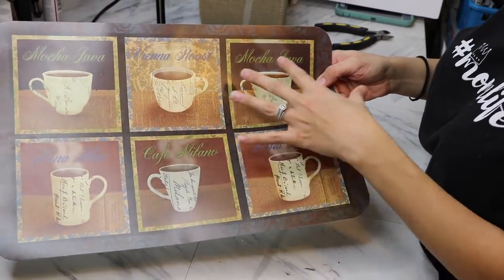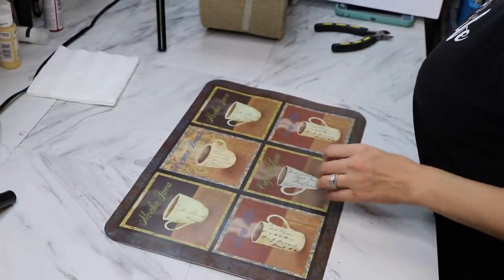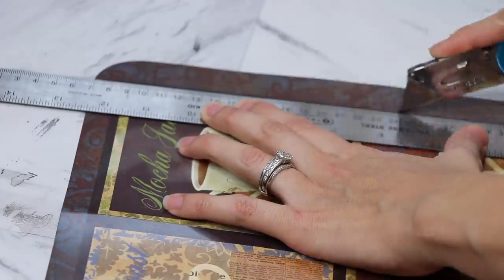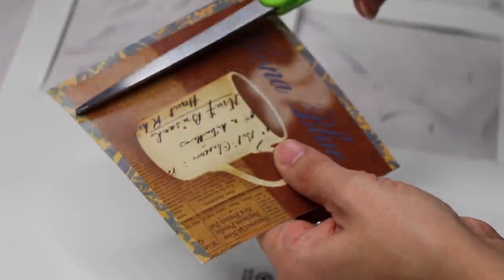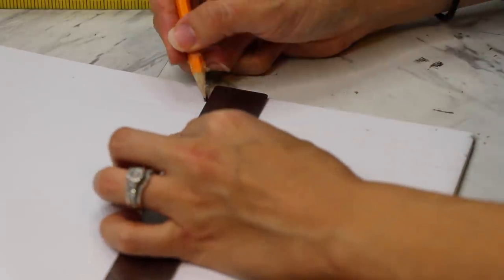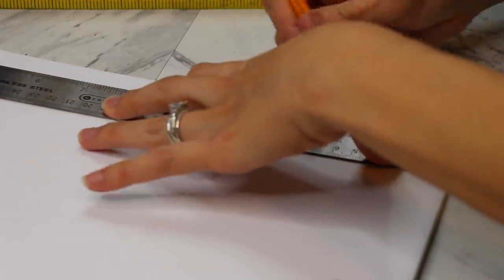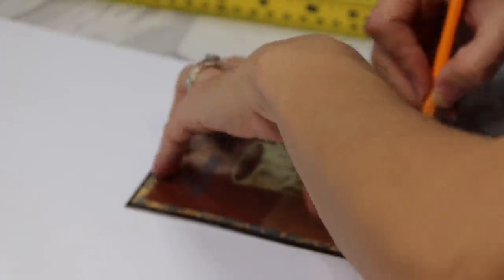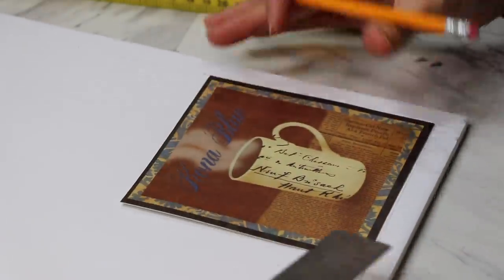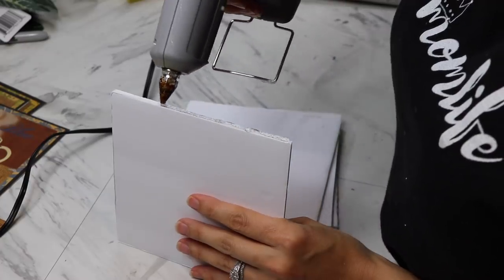So this placemat has six different pictures — a couple are the same — but I'm going to take the four that are different and make a box. I'm just going to score it with my box cutter. Two of these I'm going to use to make coasters, and I found it a lot easier to cut with scissors than the box cutter. I'm cutting out just the square and taking off the little trim or frame around it. On the other four I am going to keep that frame.